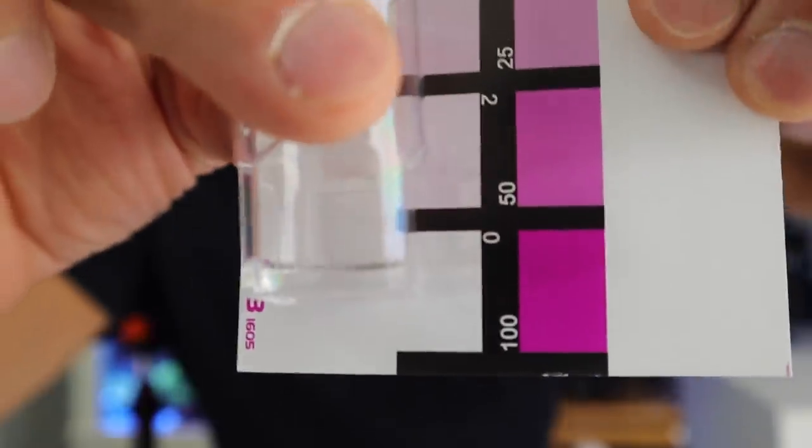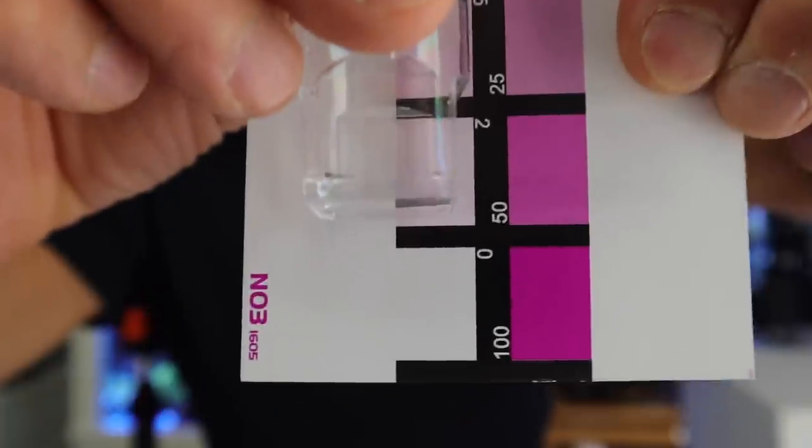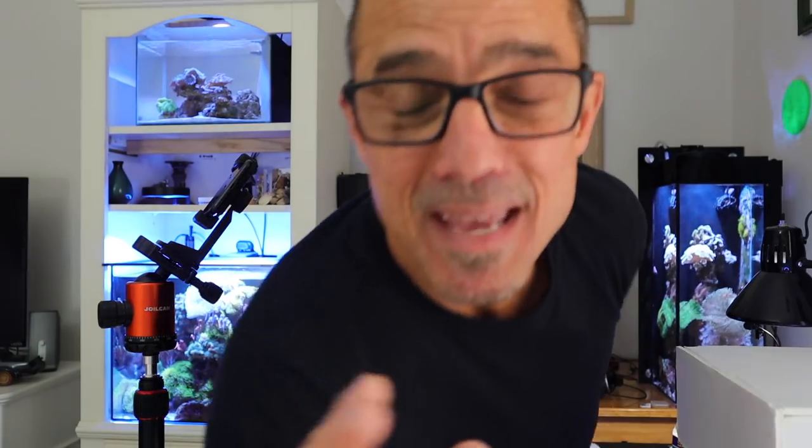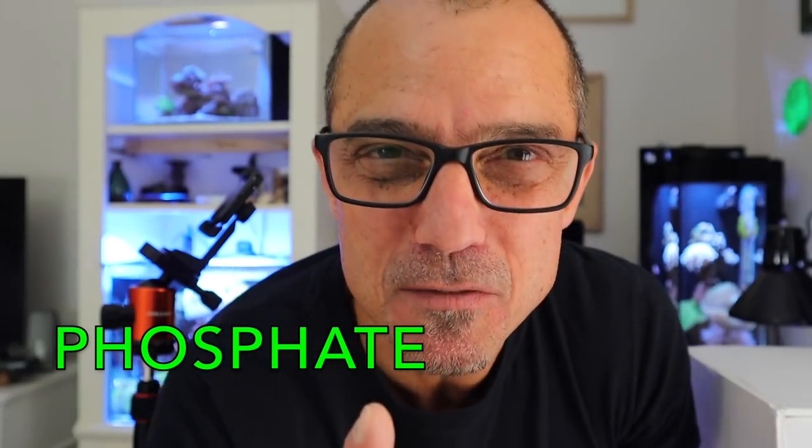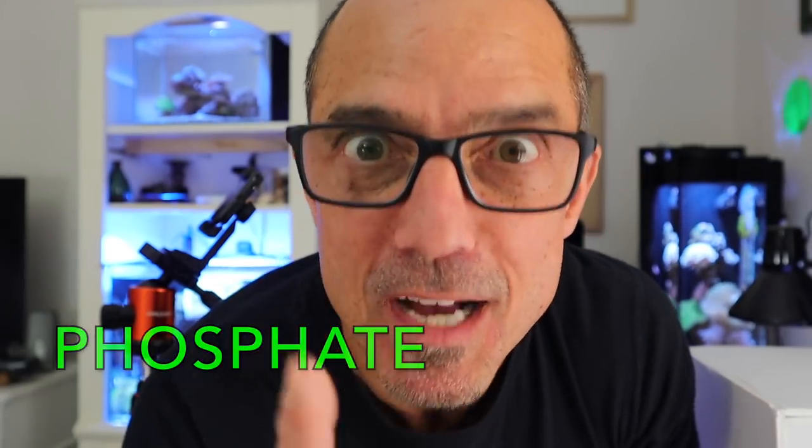It's not even pink in the slightest — the card is pink and I'm clear. Some may say you need a little more nitrate. If you want to spike your tank and add nitrate, all the power to you, but you run the risk of getting high nitrate. I've just never done it that way. Let's test phosphate.